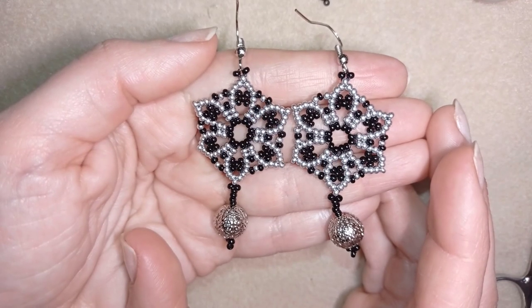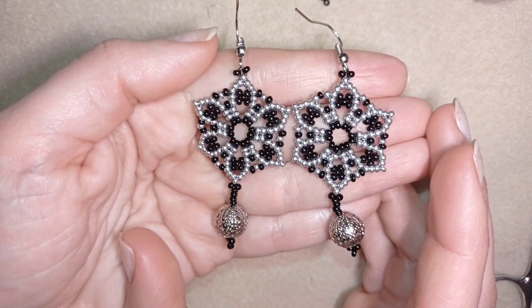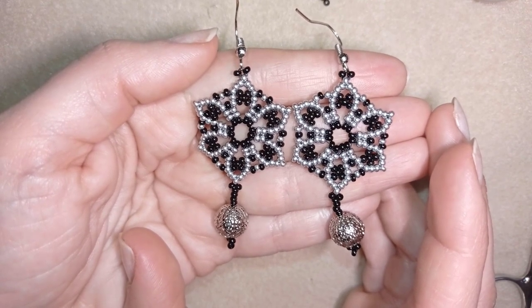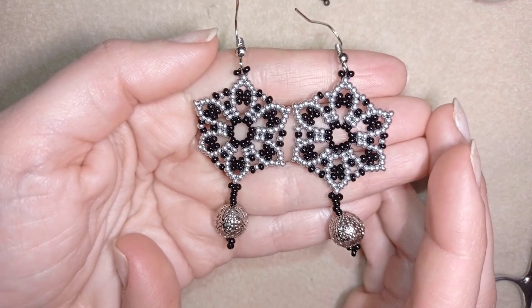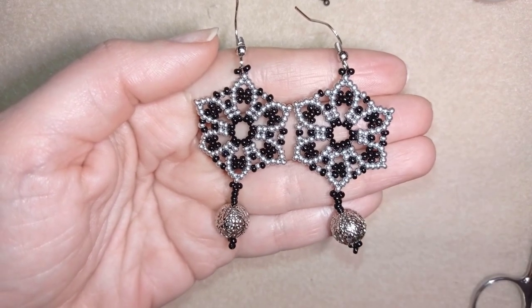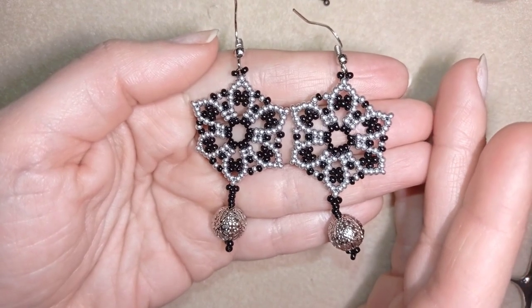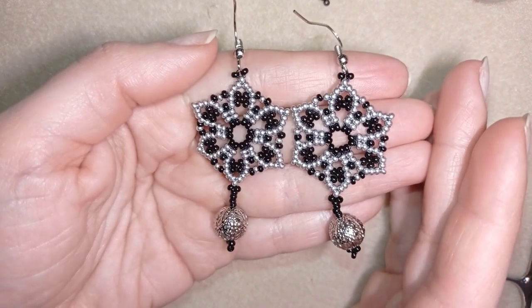You could also ask me anything in the comments if you have any troubles or questions. I also have an introduction to beading series that you could see here at the eye icon if you're coming here for the first time and you're not familiar with beading at all — you could start there.